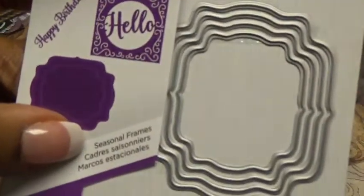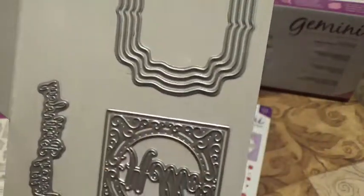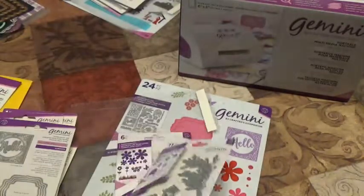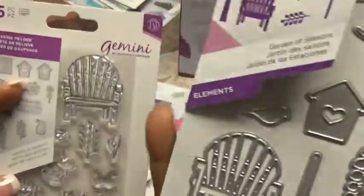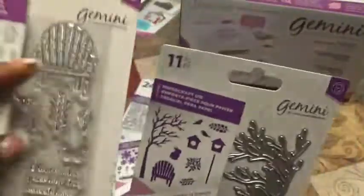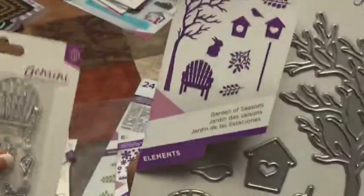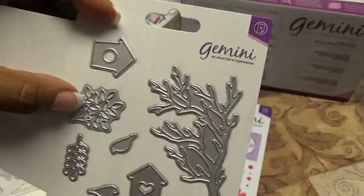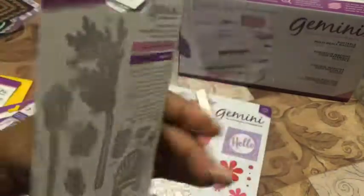Now we have dies that match the stamps, called Seasonal Frames — there are seven pieces. You have a nesting set, a Happy Birthday die, and a Hello with a frame around it. Then we have another die set: the chair that cuts out the stamp, the little bunny rabbit, the flower, a tree, the little bird, the birdhouse, and some leaves. There are 11 dies in this one.